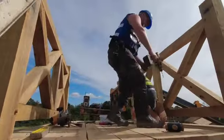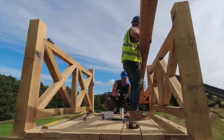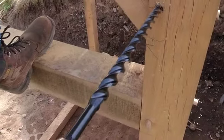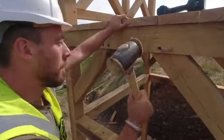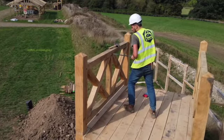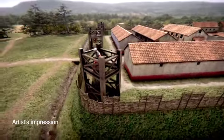The oak frame sits on Roman foundations, raising up a metre higher so you can stand on it, and then another metre and a half for the fences and the defensive works around it. When you're standing on a corner tower you're going to be higher up than the earth rampart, giving you an elevated position to look out over the enemy.